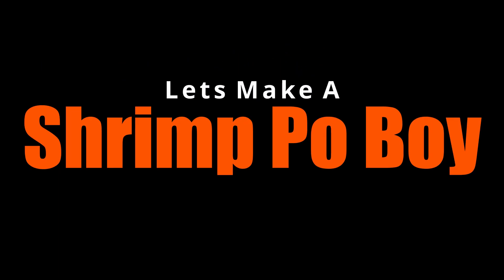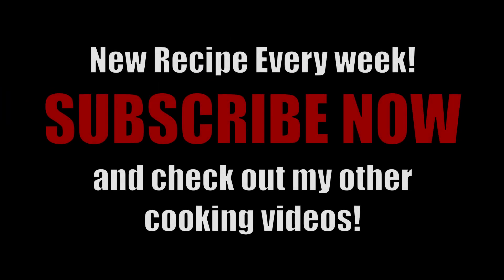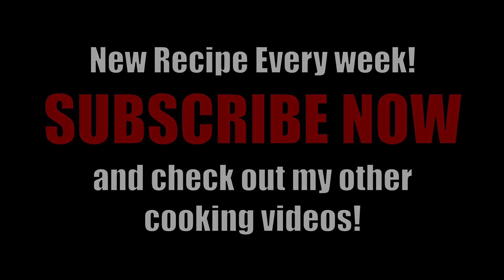All right y'all, what's happening? It's me, David Griffin. Let's make a shrimp po'boy today. If you're here for the first time, subscribe now — we got new recipes dropping every week. You can also check out some of my other cooking videos; I know you ain't gonna want to miss that.